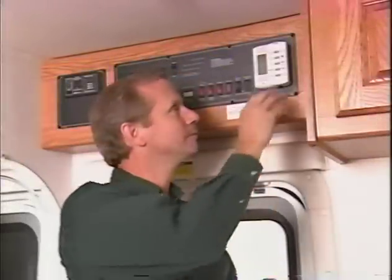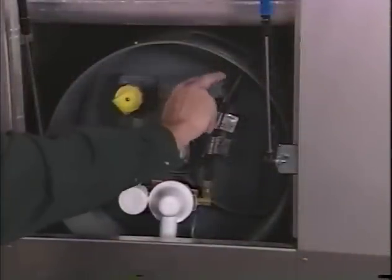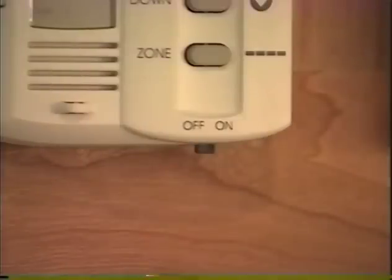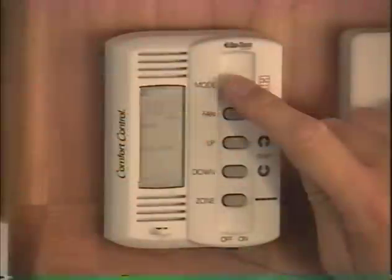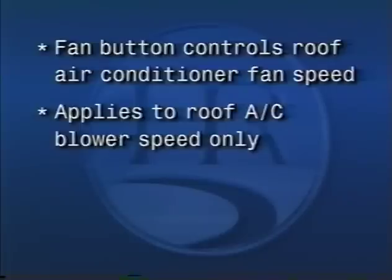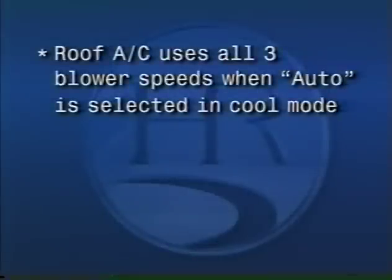The comfort control located in the living room is for heating, ventilation, and air conditioning. The 12-volt battery cutoff switch at the entry door must be in the on position, the LP gas valve on the LP tank must be open, and the house batteries must be charged. The comfort control must be turned on to operate any heating, ventilation, or air conditioning function. The coach will not heat or cool any faster by selecting a very high or very low temperature setting. The control operates the roof air conditioner as well as the propane furnace. The different functions can be operated by repeatedly depressing the mode button. The fan button controls the roof air conditioner fan speed — three speeds are available: low, medium, and high. Fan speed control applies to the roof air conditioner's blower speed only. Selecting fan speed auto adjusts the fan speed automatically. The roof air conditioner will use all three blower speeds when auto fan is selected in cool mode.